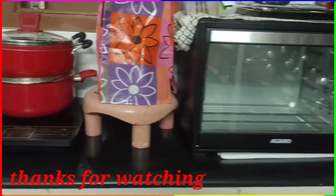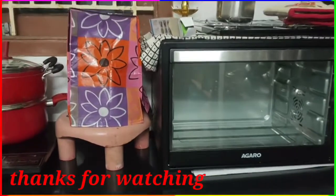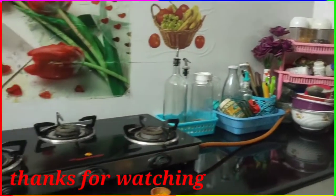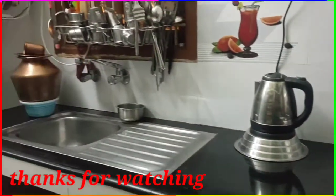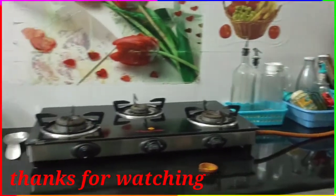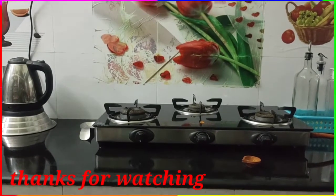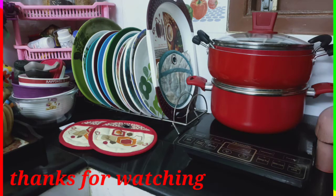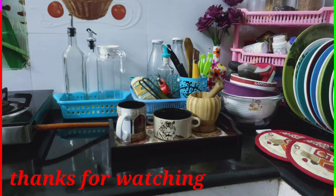If you like the video, subscribe to the channel and click on the bell icon so you will get notifications for the next video. Have a nice day and a great day. If you like the video, subscribe to our channel and post a comment.